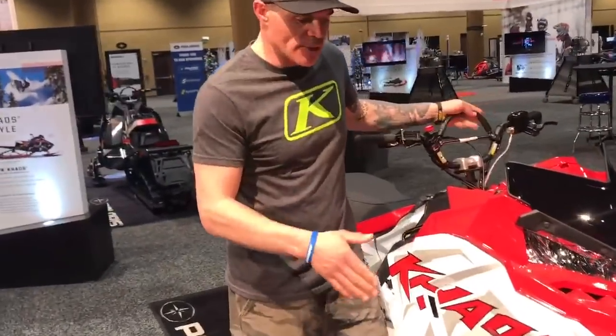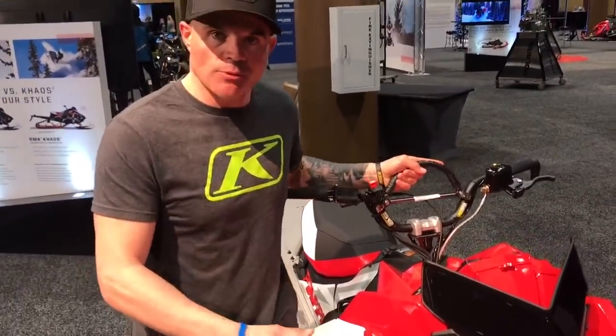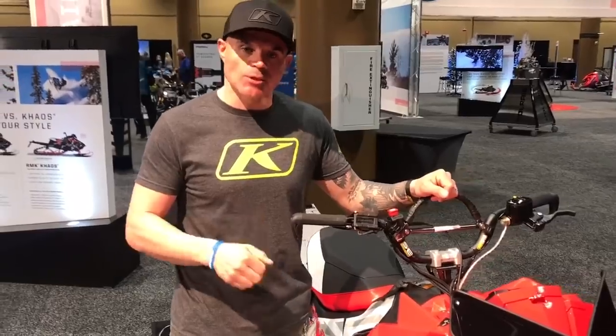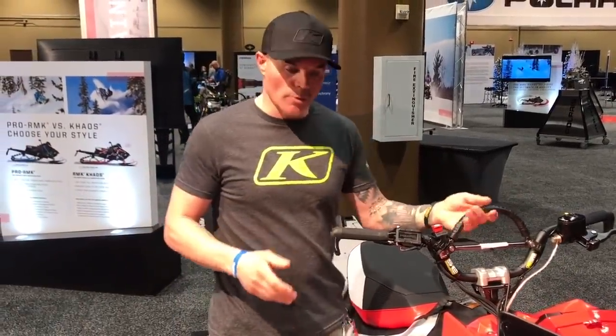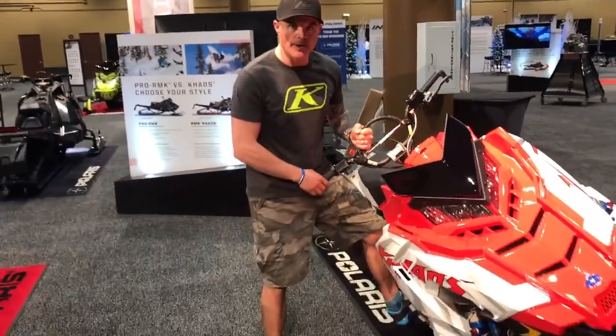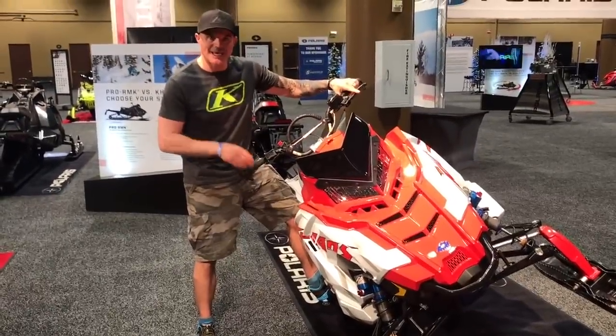Moving on to the front end — the way the suspension works. What's so neat about having this adjustable suspension up front is we want our snowmobiles to be able to initiate into these side hills. What's always been favorable about the Axis chassis is holding the side hill. Well, now we've got the best of both worlds: a snowmobile that is very easy to initiate and put on its side, but with that stability of the rigid chassis that helps us keep that side hill.